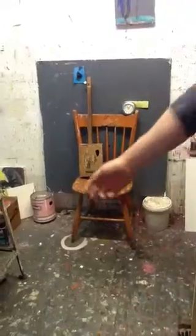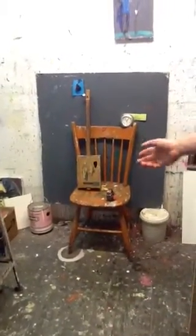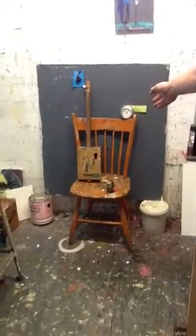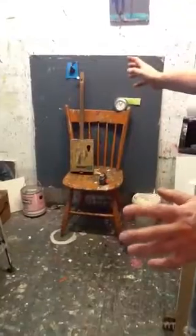But you could put anything behind there — a scarf, anything, a piece of clothing. You could hang a shirt off the back of the chair. Just something that breaks up that white space.